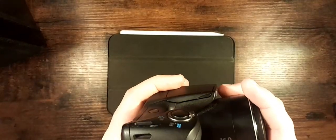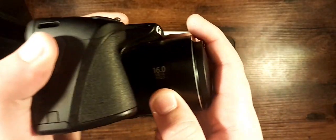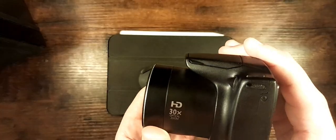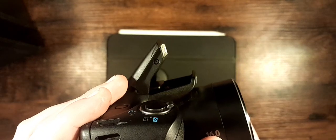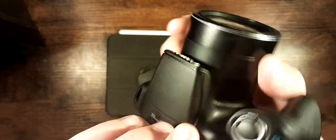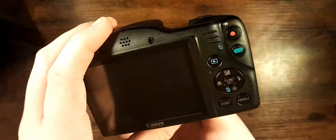It has 16 megapixels and a really nice camera lens. It also has HD 30x optical zoom, which is really nice, and it also has a flip-up flash like the other Canon-type cameras. Really nice zoom, power button, and a nice recording button too.